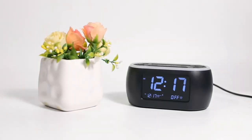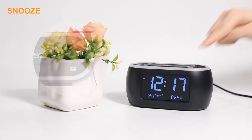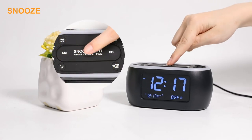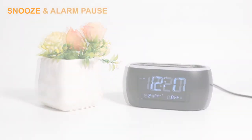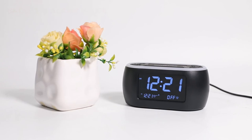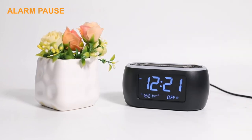When the alarm goes off, you have two choices. 1. Press the Snooze light or left or right arrow buttons — the alarm will go off again nine minutes later. 2. Press the Alarm pause button — the alarm will go off on the next day.